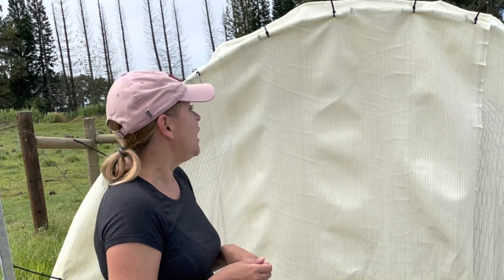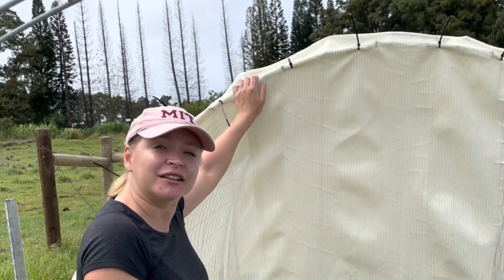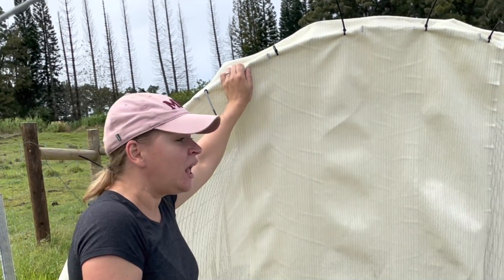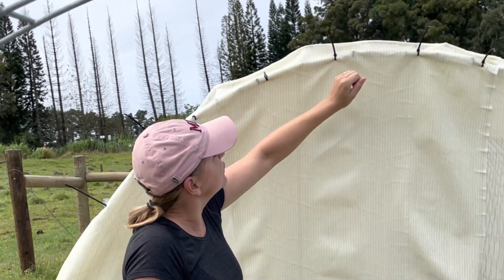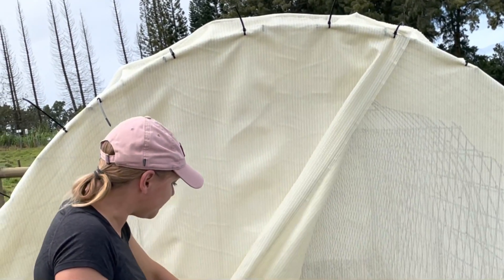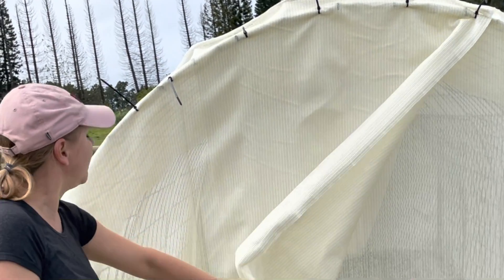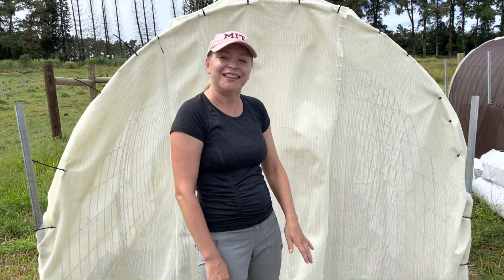What we did here is we added some shade fabric — it's 50% shade fabric — and we simply secured it with zip ties. It's a very simple design, yet it protects young seedlings from most damaging things.